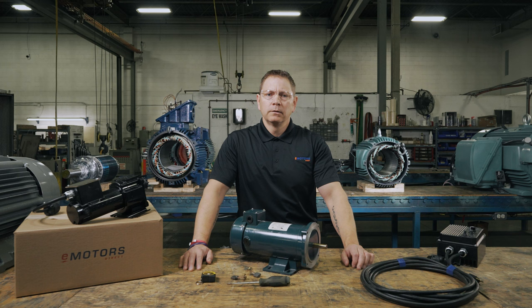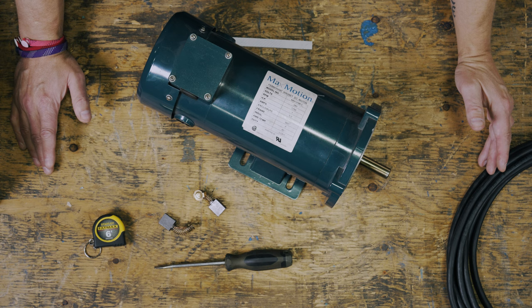Signs of flashover mean that the carbon brushes have been short-circuited; this can happen because of contamination as well. Any damage on the commutator will need to be repaired by a motor repair shop where they can machine and undercut the sections, or you may be better off replacing the whole motor.